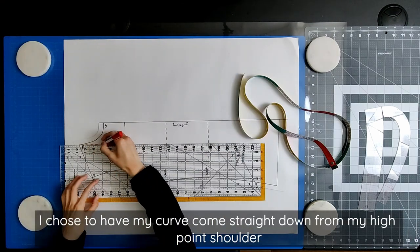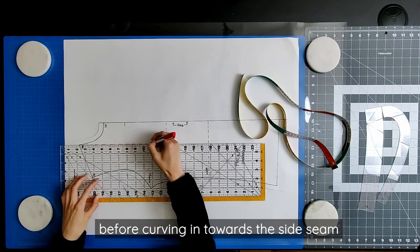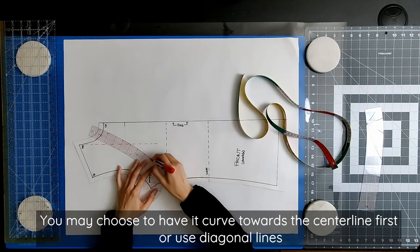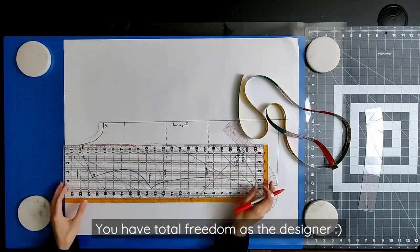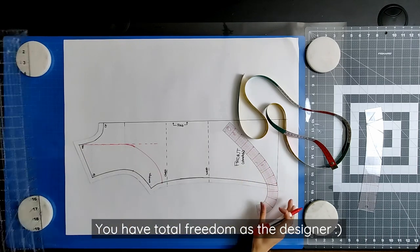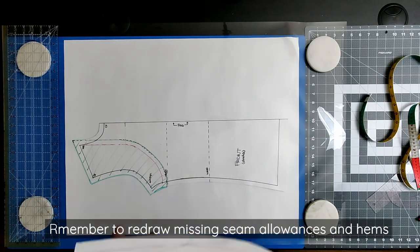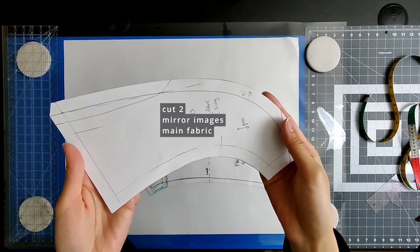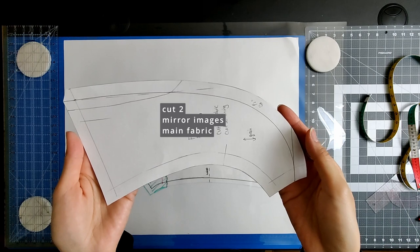Draw a curve from your high point shoulder to the end point of your bolero on your side seam. I chose to have my curve come straight down from my high point shoulder before curving in towards the side seam. You may choose to have it curved towards your center line or even use diagonal lines instead of a curve — you have total freedom as the designer. Remember to redraw any missing seam allowances and hems. This is what your final front pattern piece should look like. You will cut two mirror images from your main fabric.